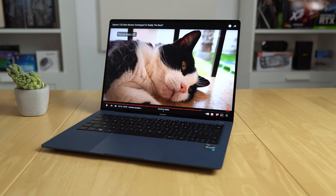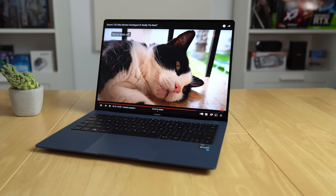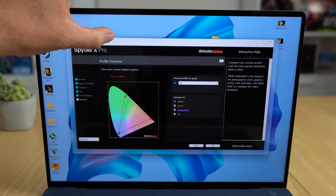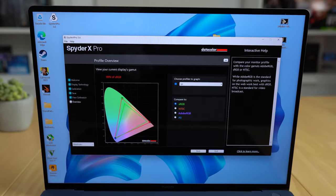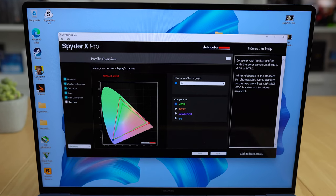The screen is a stunner — very slim bezels, 14.1 inches, with a resolution of 3120 by 2080. It's a touchscreen and even has 97% P3 color gamut coverage, making it a real standout display.